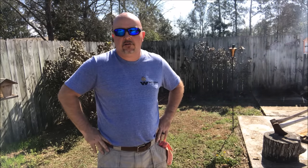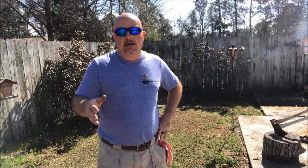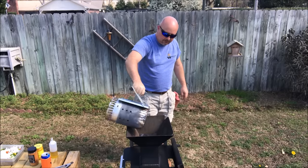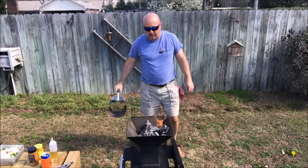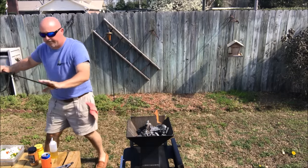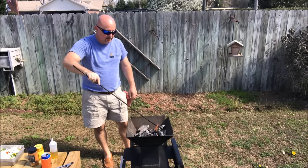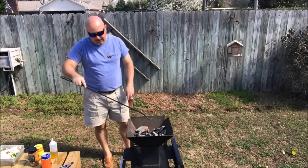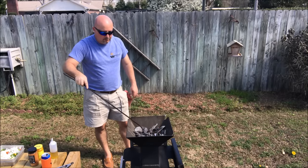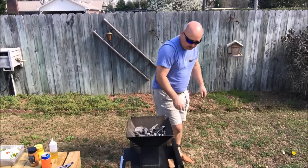I did also cook some smash burgers on it just to try it out, and they were amazing too — so expect an upcoming video of those as well. But I have already seasoned the griddle, so it's going to look like it when I put it on. We're going to go ahead and dump these charcoals in; they've been going about 20 minutes. Now we're just going to kind of spread these out and make sure we've got an even heat. It's drawing air from the bottom down there so it's got plenty of air coming up through. So now we're going to go ahead and get our griddle on.